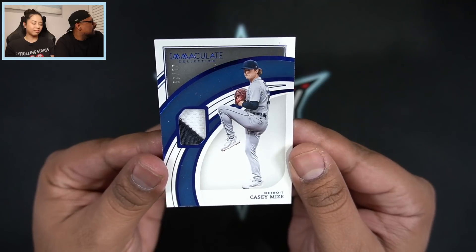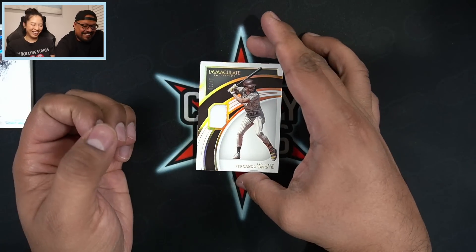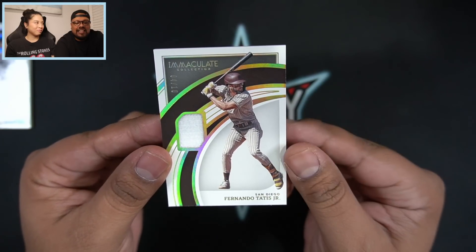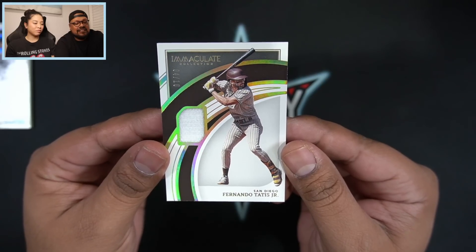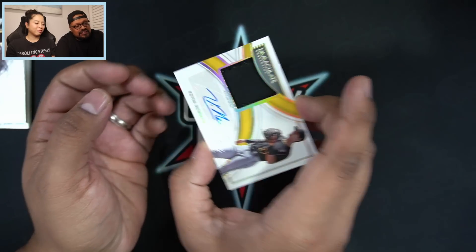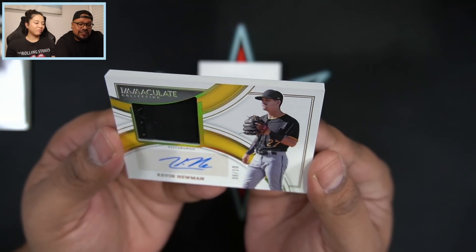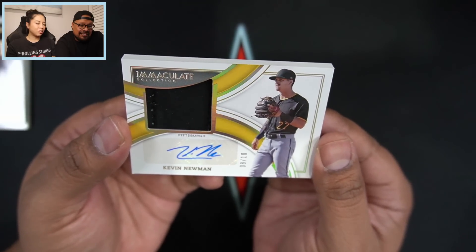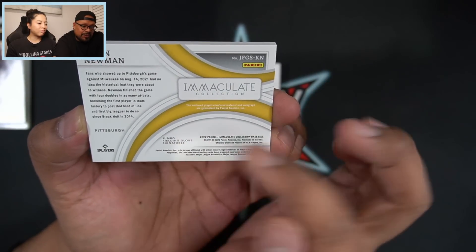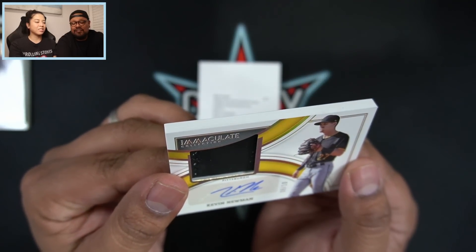We start off with a Casey Mize game-used patch, 21 out of 25 for Detroit. Next up, a Fernando Tatis four of ten — shout out to Lively Card Collector, he likes Fernando Tatis. Then my autograph: Kevin Newman, number eight of ten — absolutely gorgeous card. It looks like a piece of his glove — jumbo fielding glove signature, a piece of his glove cut out and put right in there.